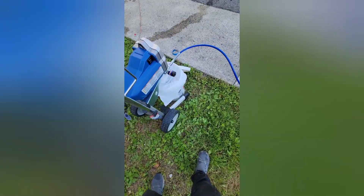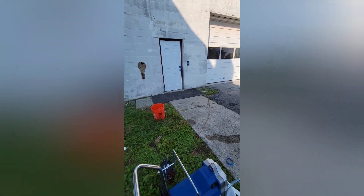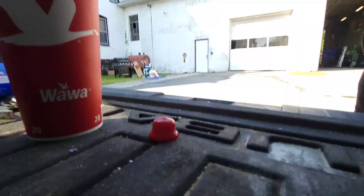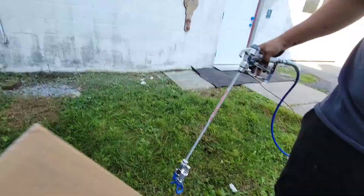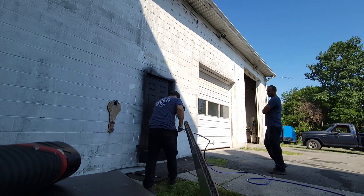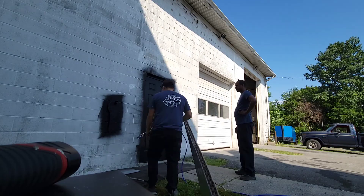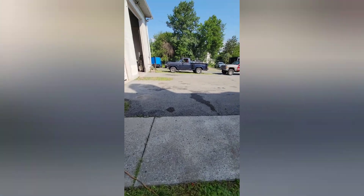Alright, so our paint is set up. Our paint gun is set up. Got some black paint in there. We are going to throw it on that wall there — just do a little test spray around that door.